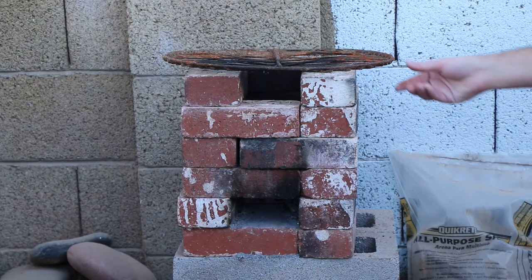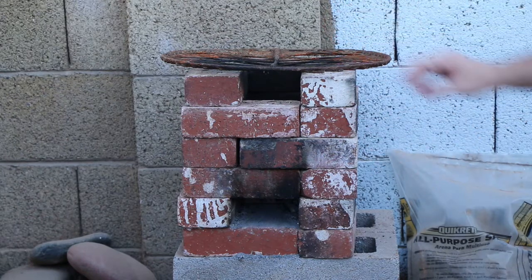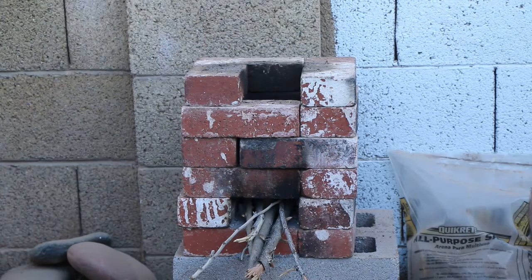Right now we're going to load this up with wood. We're going to put some wood in the front and some in the center. We're going to light it and cook some sausage. It's kind of loaded up and now we're ready to light it. We're going to have Dante light it.